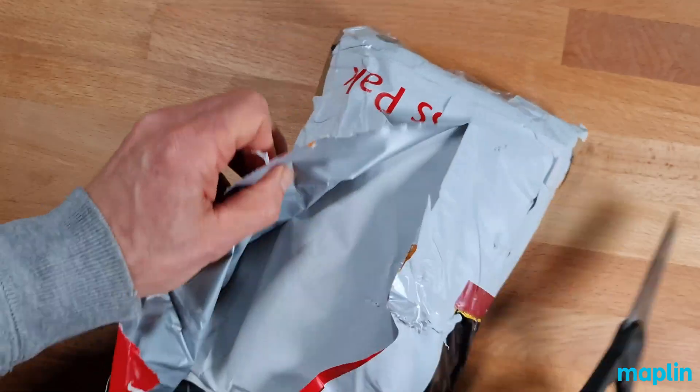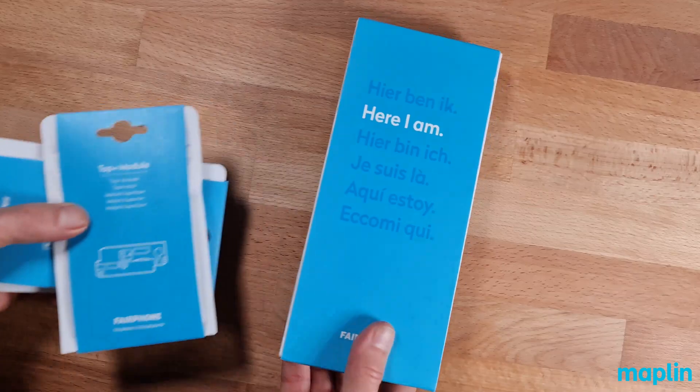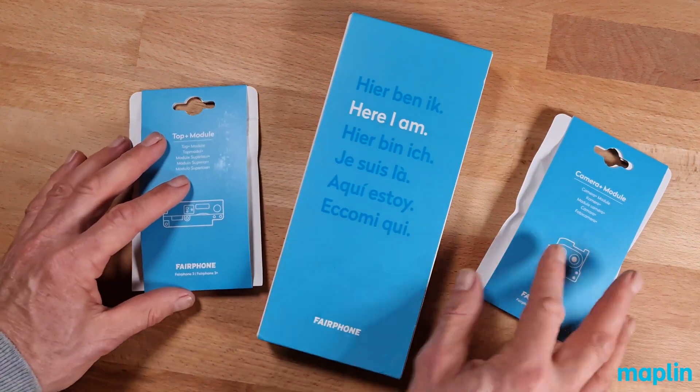Fairphone is a modular smartphone, so that means you can switch out new modules. It's built around sustainability and upgradeability, and I'm really looking forward to getting into it.